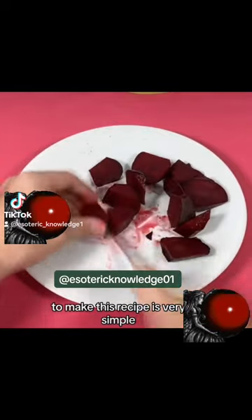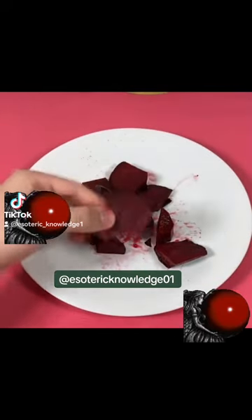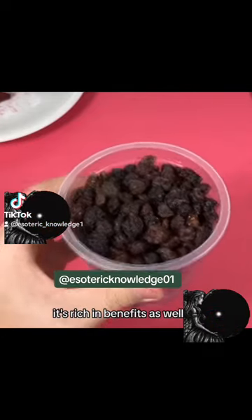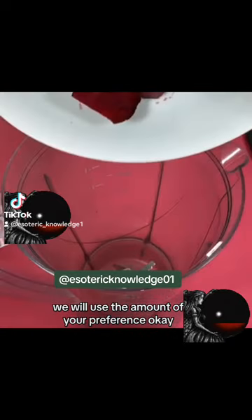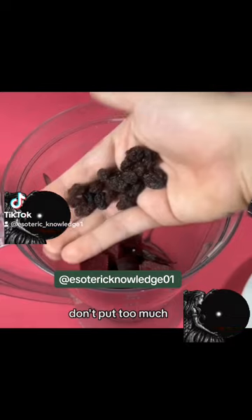To make this recipe is very simple. First we will need to cut a whole beet into small pieces. Then we will need our second ingredient, which is the raisin. It's rich in benefits as well, but I'll tell you more about that at the end of the video. We will use the amount of your preference, so if you don't like the taste of it very much, don't put too much.